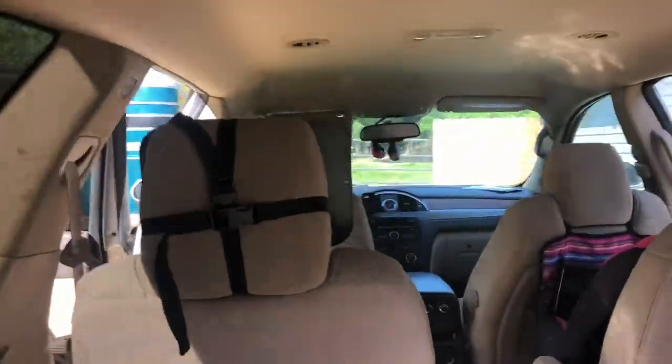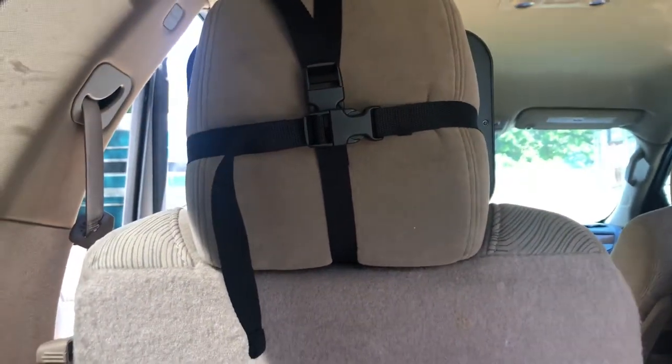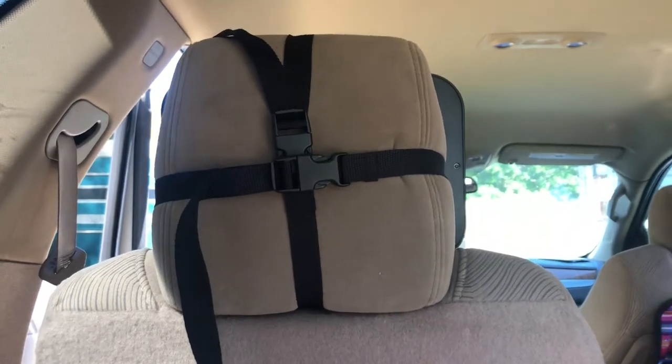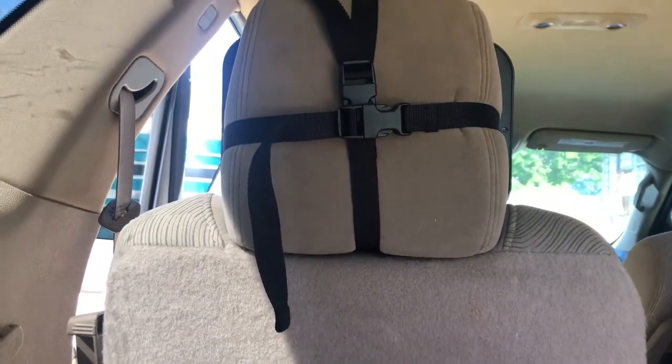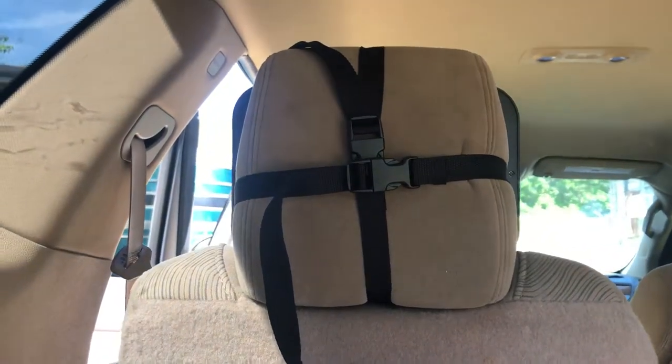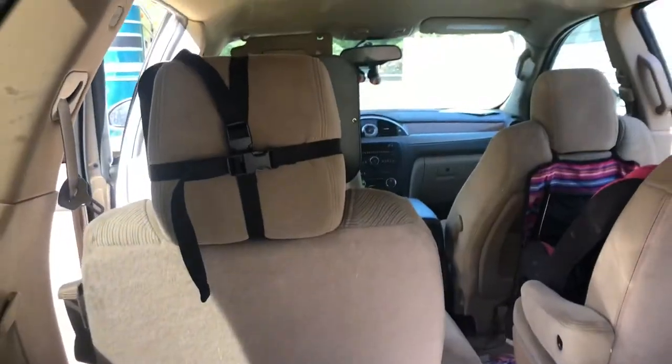The back just has easy two straps, and they just cross like that, and you can adjust them to your headrest. I put it on there pretty tight, just in case of anything — not too tight to where it would snap, but tight enough so it won't fall on baby.